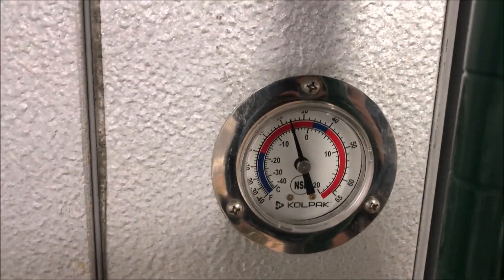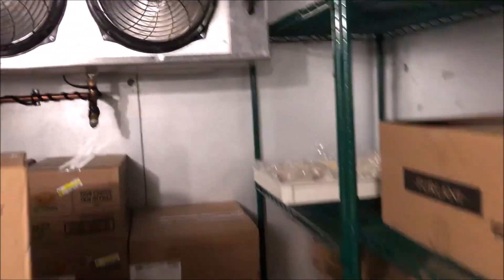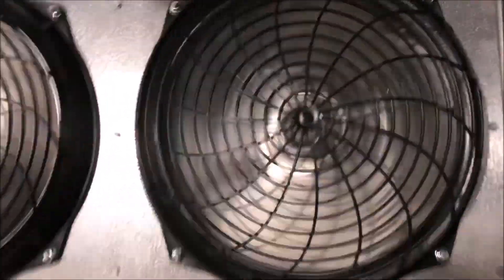Hey, how's it going everyone. Today I have a walk-in freezer that's not temping — we're at about 25 Fahrenheit, and obviously we're looking for zero Fahrenheit or lower to stay in the safe zone. Let's do our general checks: both fans are running, that's a good start. The coil is frozen — you can kind of get the idea — the coil is frozen all the way up, and the pan is a little bit frozen too.